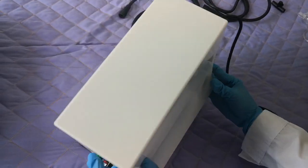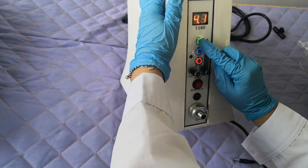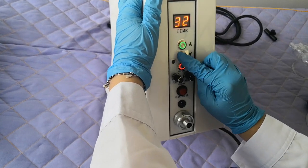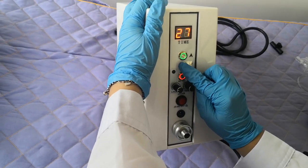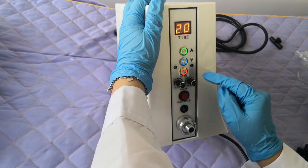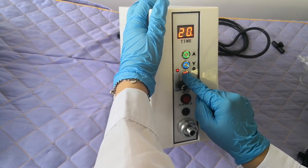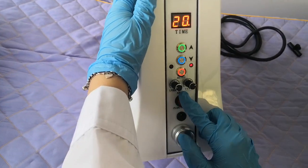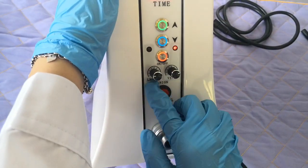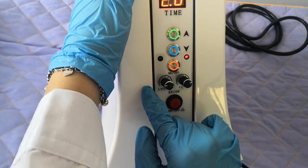Here the machine is on. You can see here is the time adjustment — normally we will set 20 to 30 minutes to do a treatment. Here to turn on the machine, and then you can hear the sound. Here is the suction power — normally we start from one.